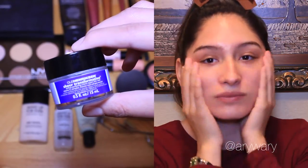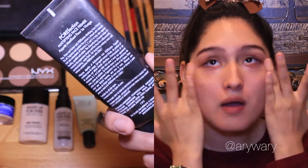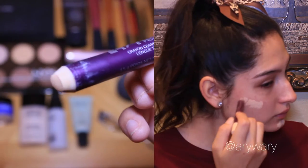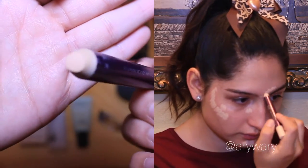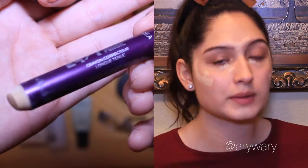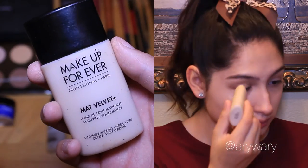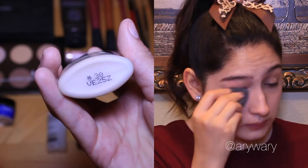Also going in with a mattifying primer to help my makeup stay throughout the day. Now using a concealer to reduce redness and cover up imperfections and I blend it out with a beauty blender so it is even all over my skin. I also put foundation on my eyelids because I was blessed with green and purple veins on my eyes so I like to hide those.